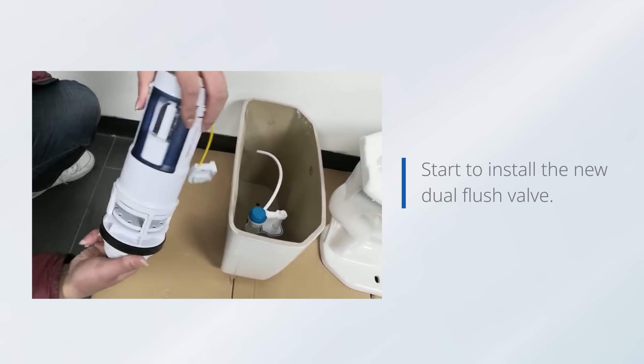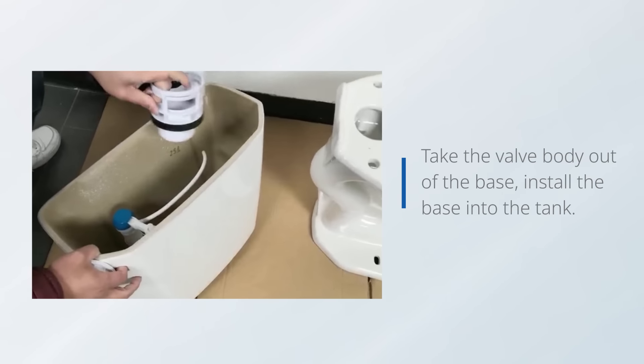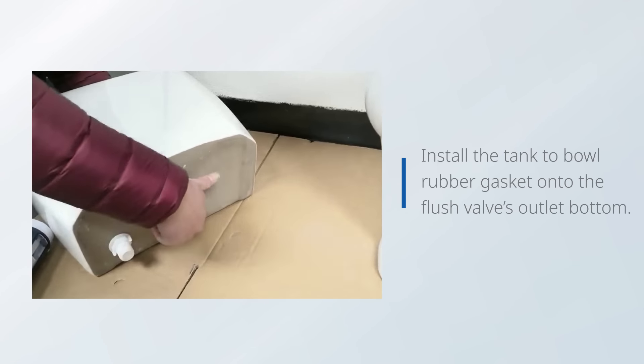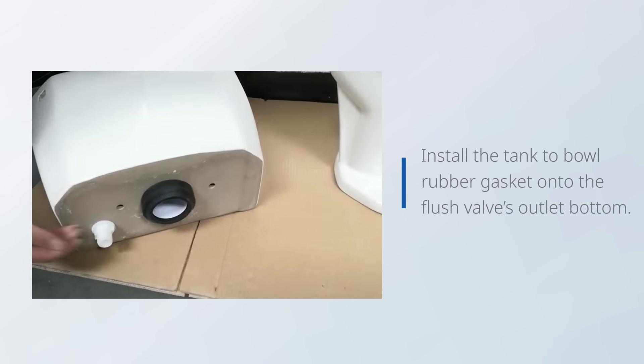Start to install the new dual flush valve. Take the valve body out of the base and install the base into the tank. Install the tank-to-bolt rubber gasket on the flush valve's outlet bottom.